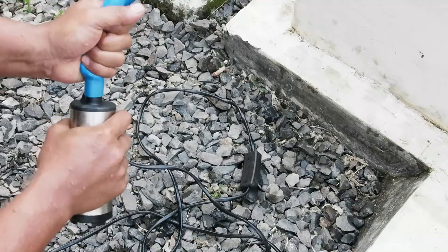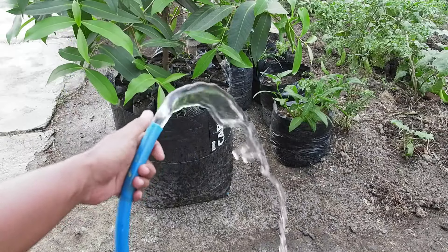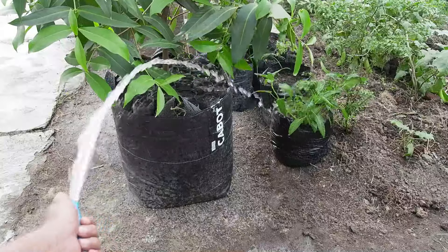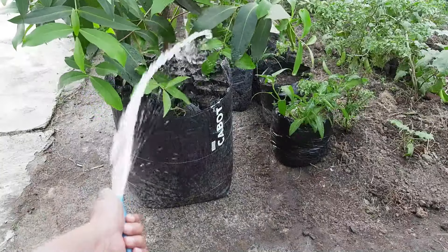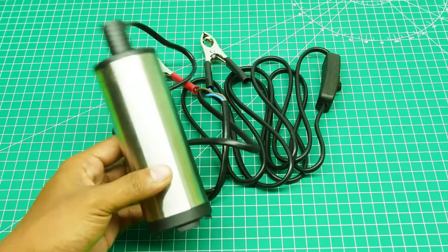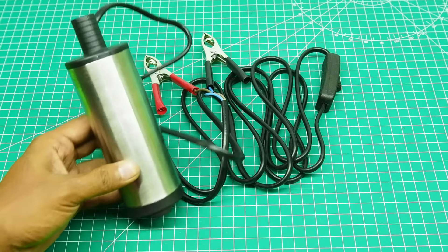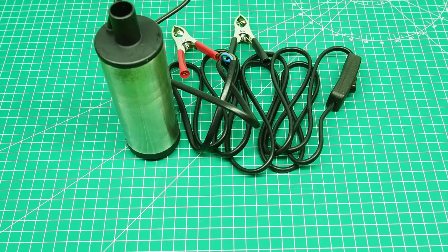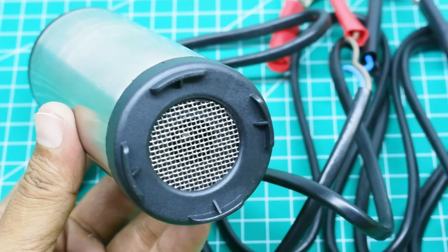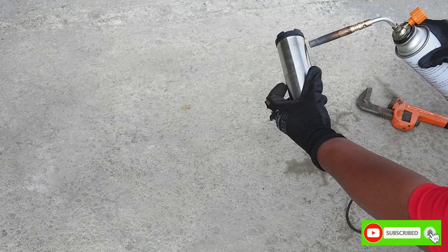Pompa celup ini standarnya menggunakan tegangan 12 volt DC, tapi jika masih kurang, masih bisa digeber sampai tegangan sekitar 14 volt — ini masih aman. Untuk materialnya, bodi berupa silinder terbuat dari stainless steel yang sangat tahan karat sehingga bisa awet untuk pemakaian jangka panjang, dengan material plastik ABS di kedua bagian ujung tabungnya. Filternya juga terbuat dari stainless steel tahan karat.